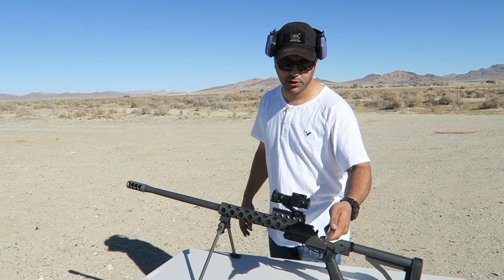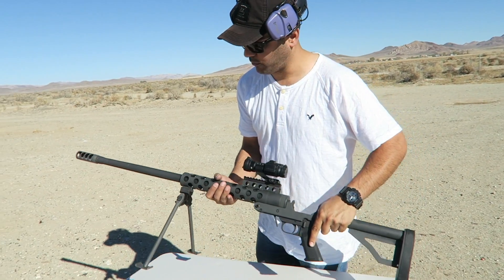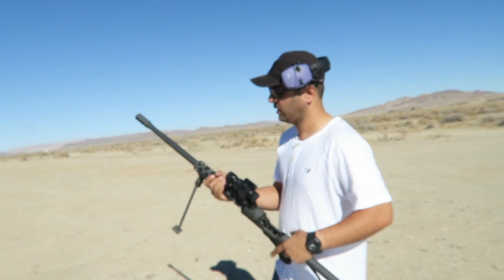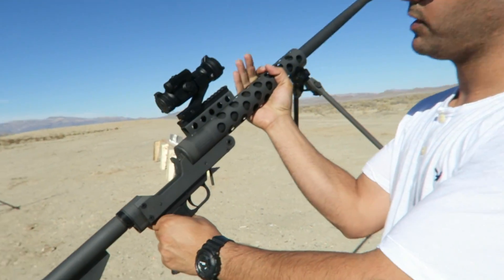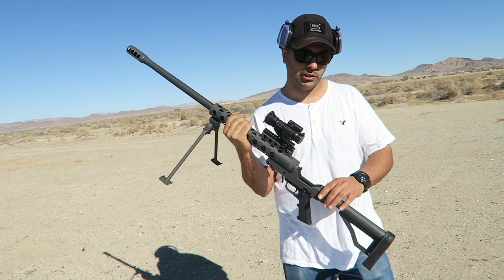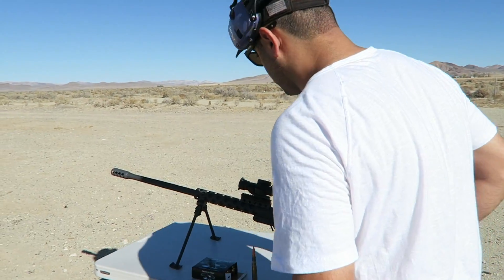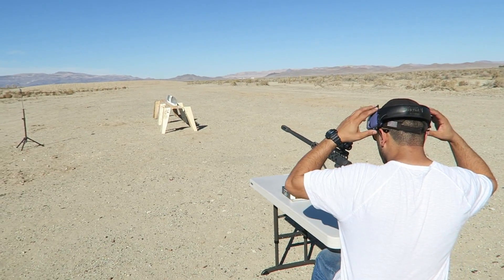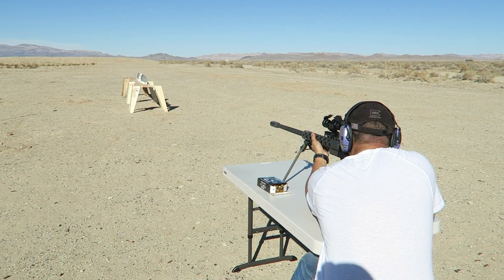I'm using American Eagle 660 grain rounds and this RN 50 made by Serbu Firearms. It's a break-action 50 — they also make a bolt action and a semi. A lot of power. Let's shoot it. All right, you guys ready? Here we go — fire in the hole!